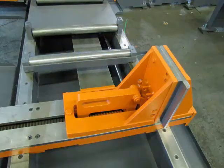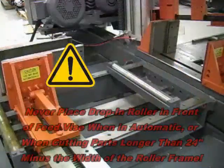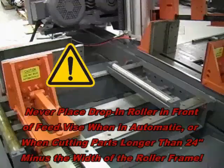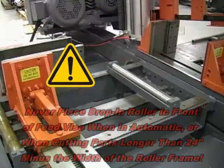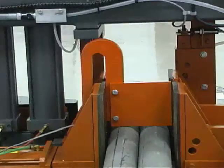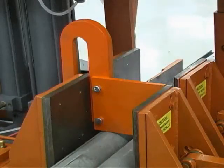If the material being cut is being cut into short pieces, a drop-in roller can be used to support the material when it is no longer being supported by the roller on the feed table. Never attempt to run the saw in automatic with the drop-in roller in front of the feed vise, and never use it when cutting parts longer than 24 inches minus the width of the drop-in roller frame. Hold-down fixtures aid in the clamping of multiple pieces of material in a single row. Slip the hold-down fixture bracket over the vise plate extension on the fixed side of the vise until the fixture plate sits firmly on the row of parts and tighten the set screws to lock the fixture into position on the vise.